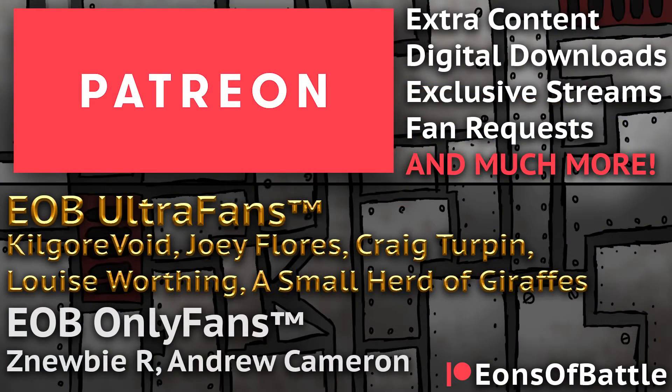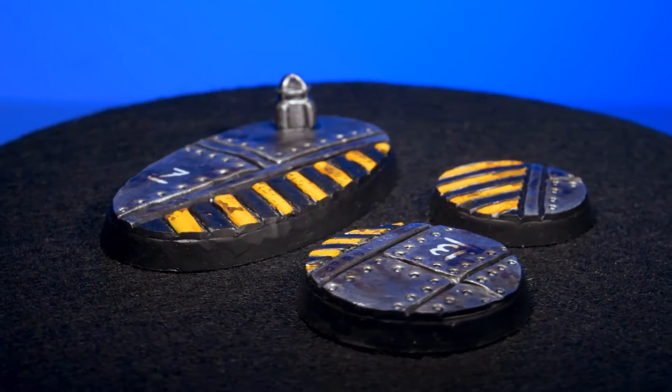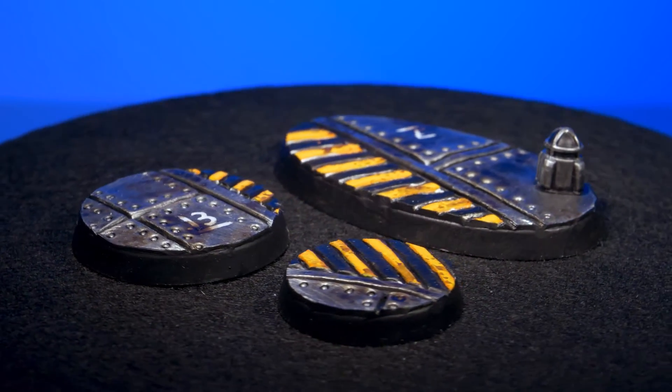We make tutorials like these every week, and if you like what you see and you'd like more of them, you can help us out by supporting us over on Patreon — and you'll get some behind-the-scenes and exclusive content as well. If you want a more ramshackle orcish spaceship interior, you could try out our sheet metal base.